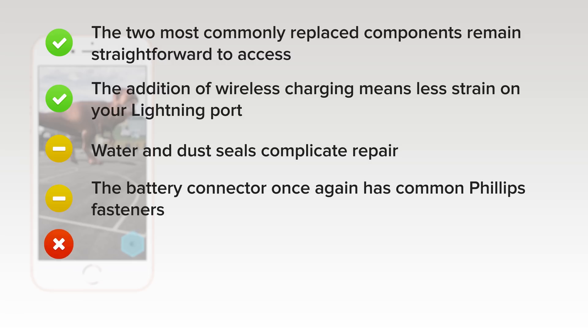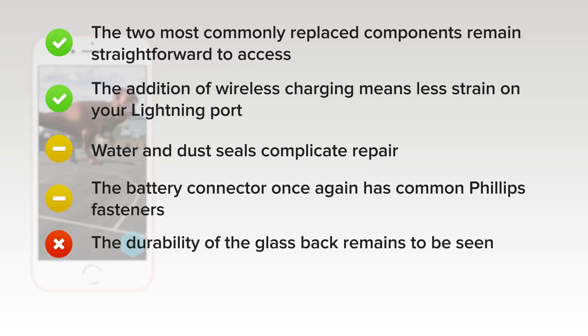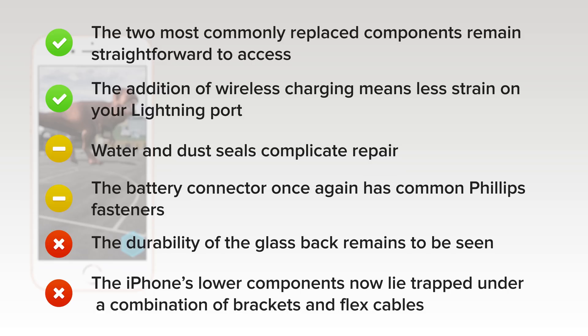What we didn't like: the durability of the glass back remains to be seen, but replacements are likely to be very difficult. And finally, the iPhone's lower components, once readily removed, now lie trapped under fussy combinations of brackets and delicately folded flex cables.